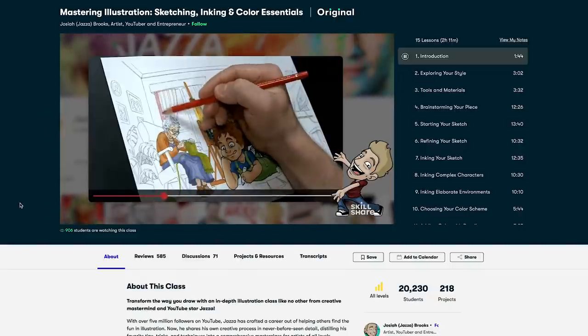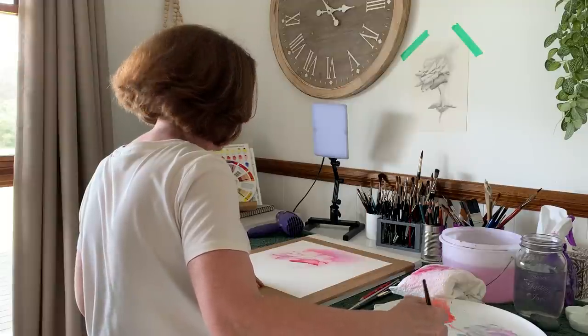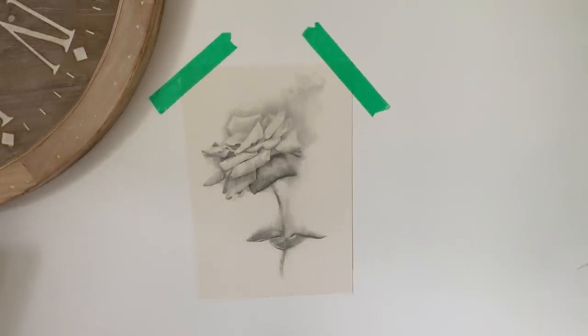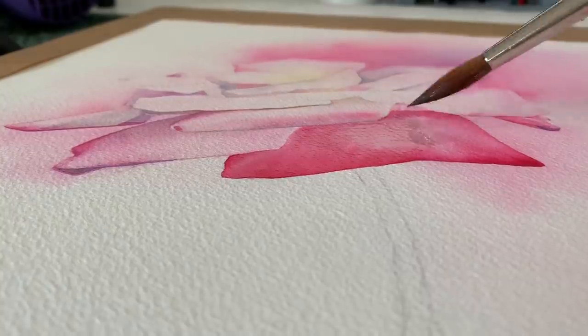This class is one of thousands that you can join. I've published 11 watercolour classes on Skillshare myself and I've just started working on some ideas for my 12th class. An annual subscription to Skillshare costs less than $10 US a month so it's good value. The first 1000 people who click the link in my description will get a free trial of Skillshare Premium.